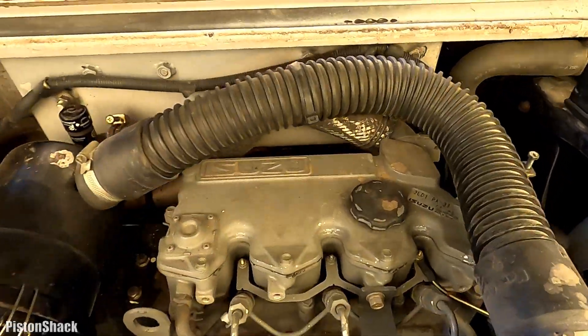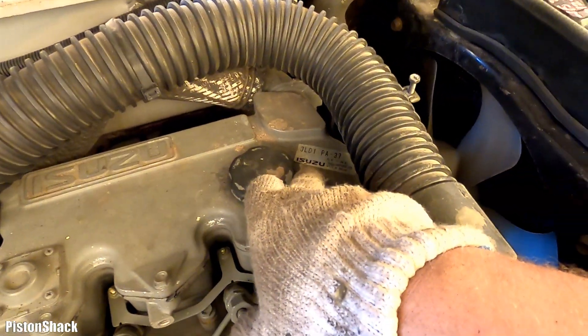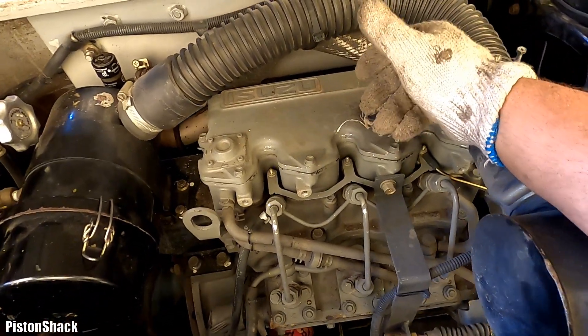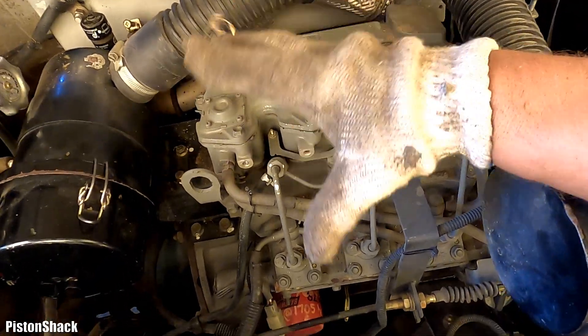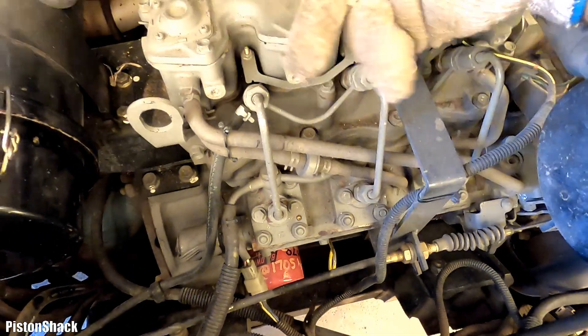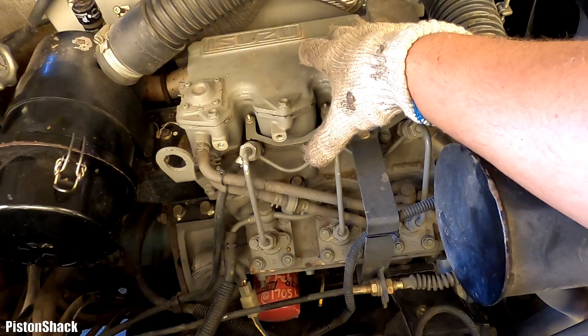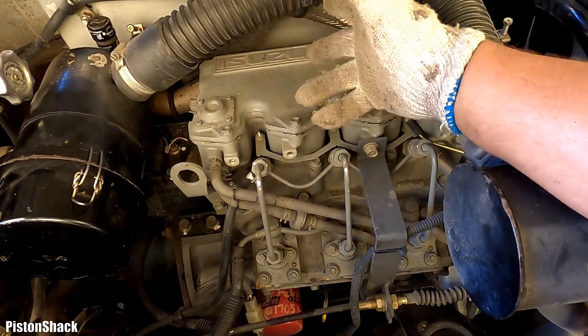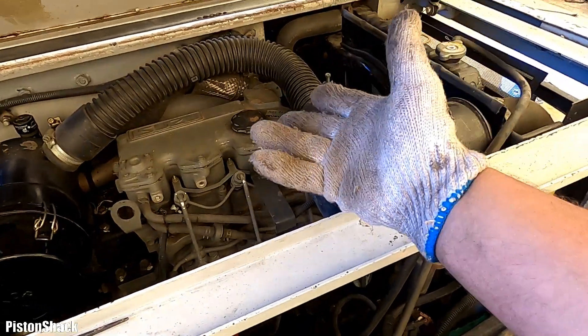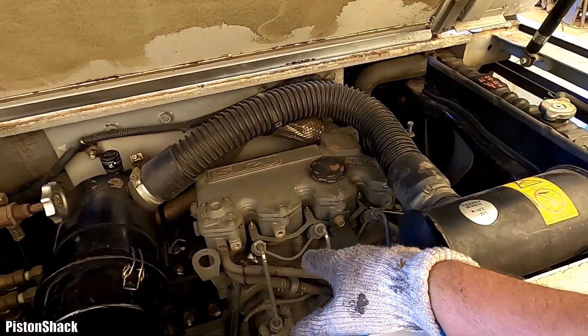Today we have an Isuzu 3LD1 — three cylinders, a little diesel, very nice engine — and we're going to do an oil change. Engine oil is the lifeblood of the engine. All specs and everything you need to know, I will show you how I do it. Let's get started.